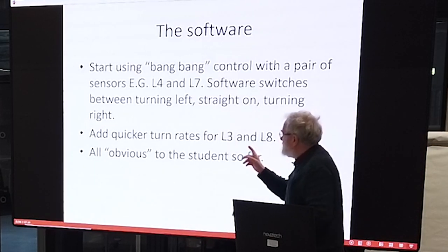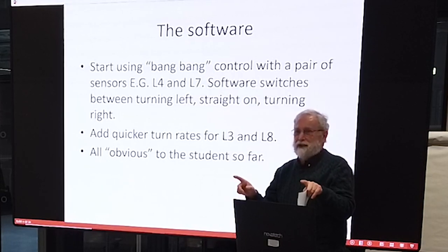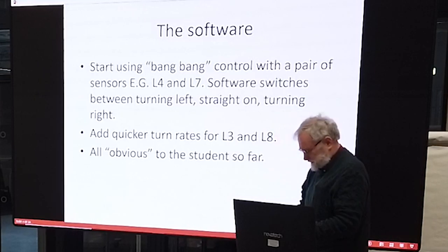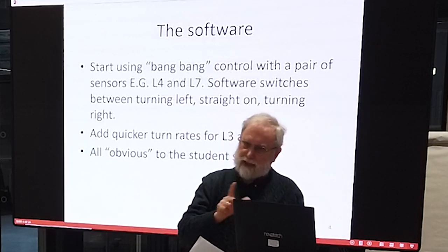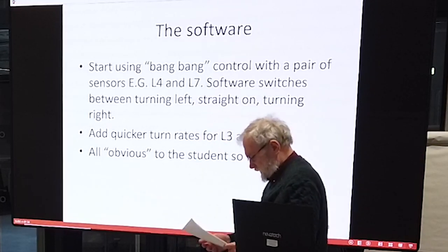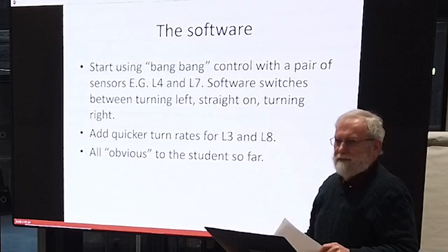The next stage was to look at the next sensors out — L3 and L8 — and if they were on the line, make a harder turn. This is starting to get towards proportional control and that allowed them to go a bit faster. The analog inputs give us numbers in the range nought to 1,000: nought is on the black, 1,000 is fully on the white. This is all obvious and easy to explain, and the kids pick it up really fast.